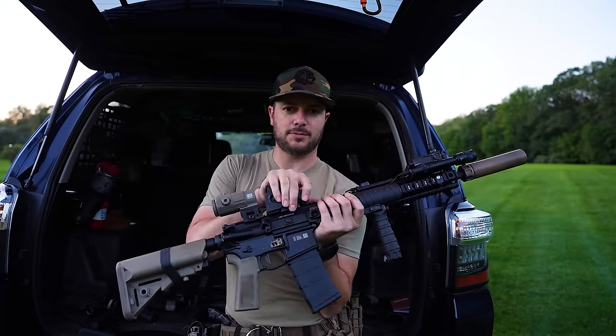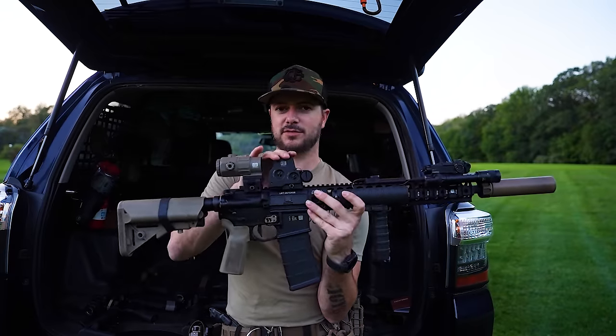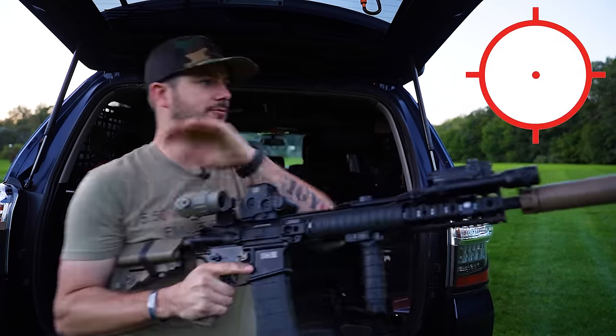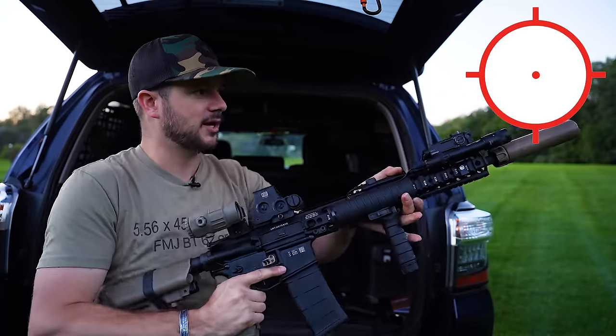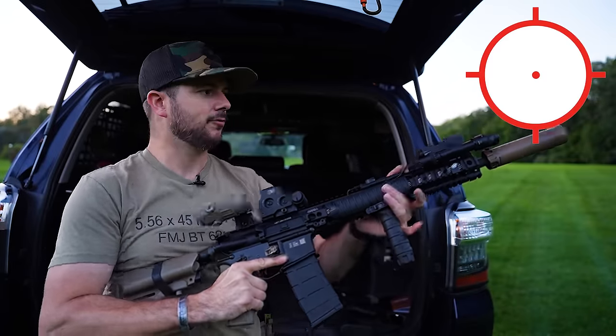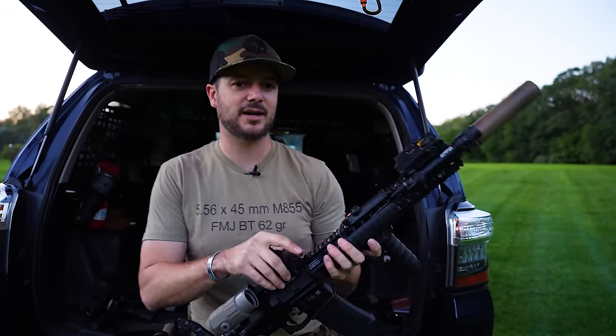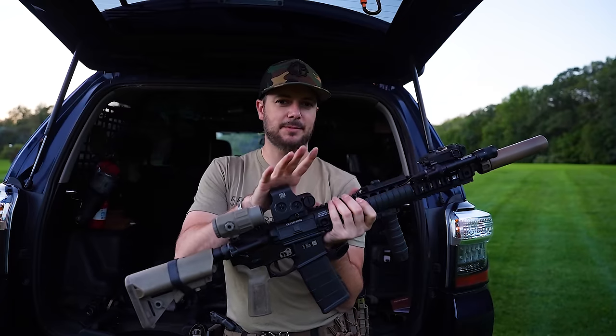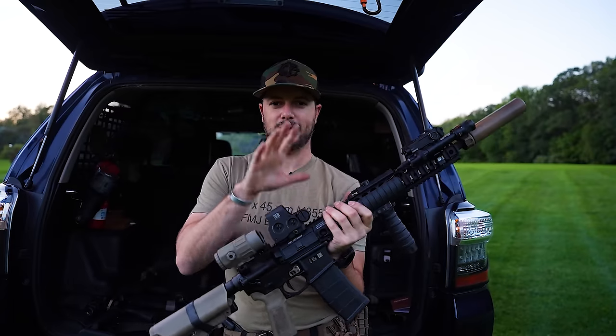The EOTech doesn't offer magnification on its own, but I can add a magnifier if I want. I feel confident with it because you can zero the bullet drop compensation, the large outer ring is easy to pick up in close quarters, the 1 MOA center dot gives precision, and the BDC marks help at greater distances. It has everything I need with more orientation toward close quarters — so for law enforcement CQB, this would be my go-to optic.